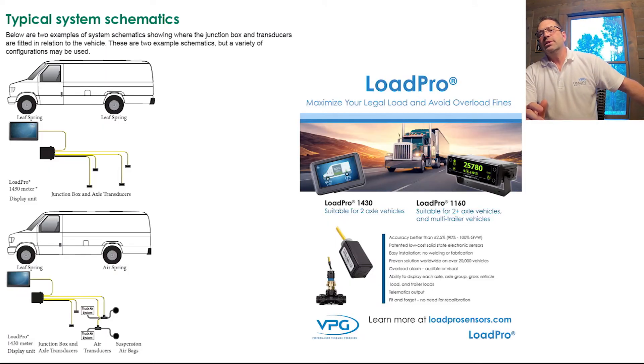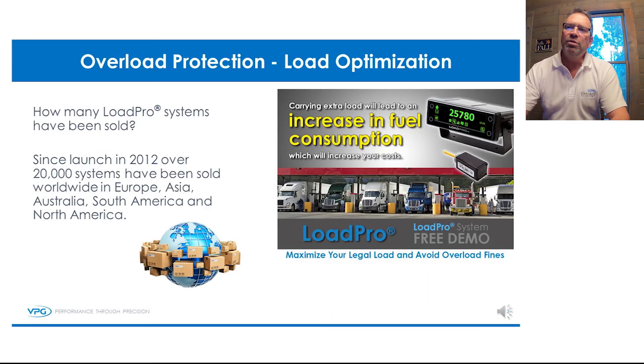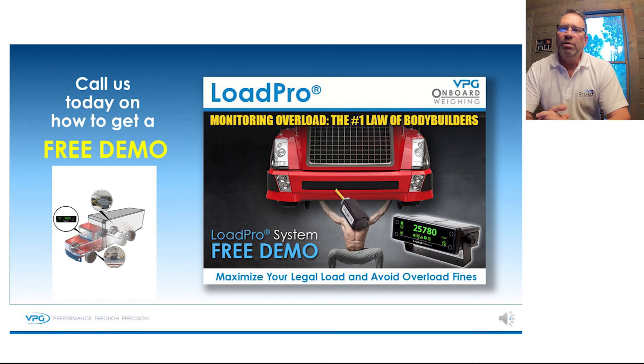As you can see, Load Pro is a simple, straightforward, easy to install system. We have sold and installed over 20,000 systems worldwide. Load Pro — maximize your legal load and avoid overload fines.